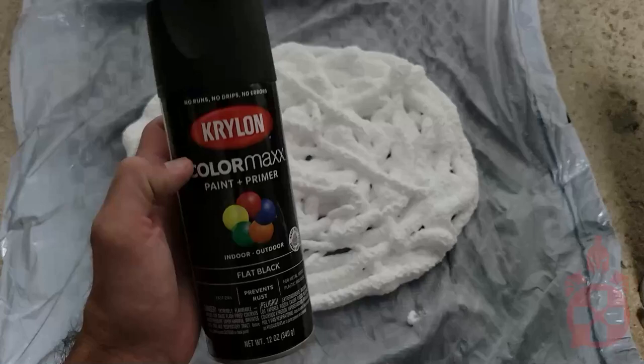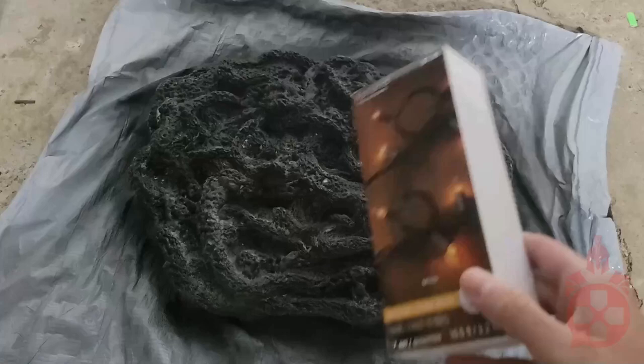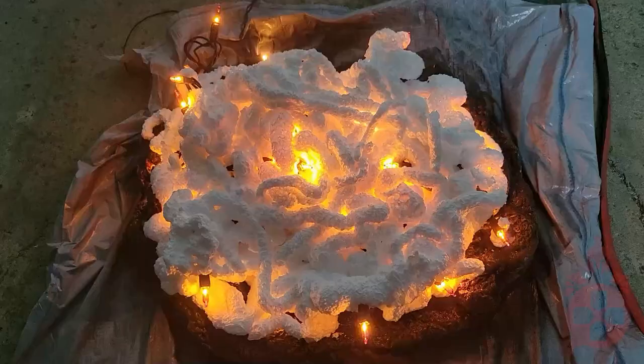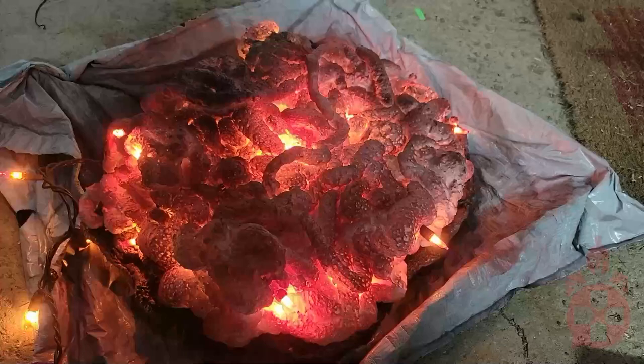Now we're going to move on to the fire. First, take some spray foam and make a base. Once it's dry, spray paint it completely black. Then, put a string of orange lights on top and cover it in more spray foam. Once dry, spray it in quick streaks of black and red.